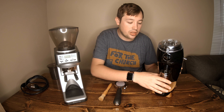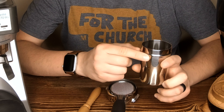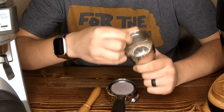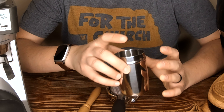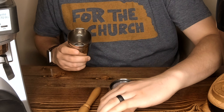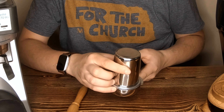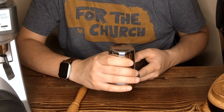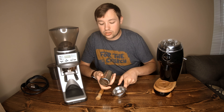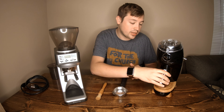The Niche Zero comes with this 58 millimeter dosing cup. It has a little lip on the side so you pour it directly into your portafilter. It has a smooth interior so it doesn't get a lot of static or clumping. You take your portafilter, put it on top of the dosing funnel, flip it over, give it a couple of shakes and you're good to go — then you might just need to do some weight distribution.